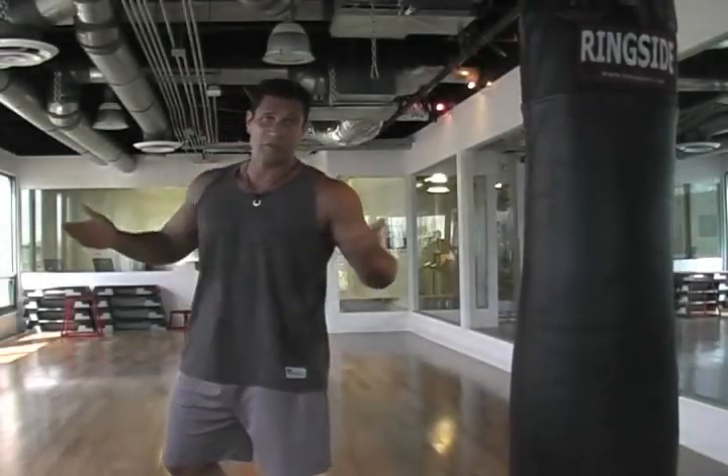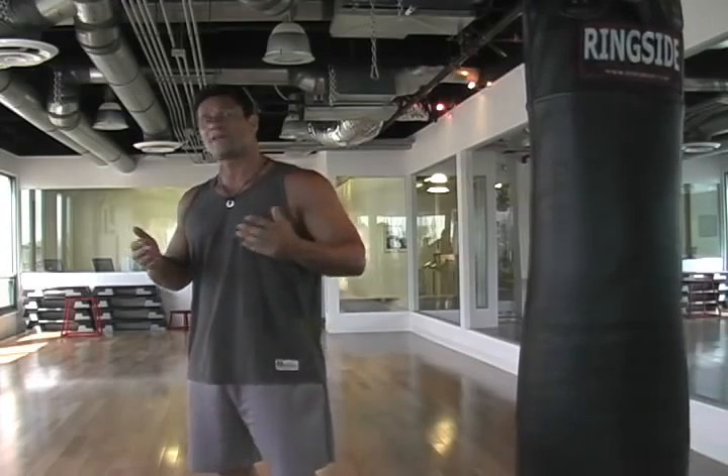Hey, how's it going? I'm Joe Rivera with Project Breakout. I will be your guide for martial arts, yoga, fitness, and boxing.